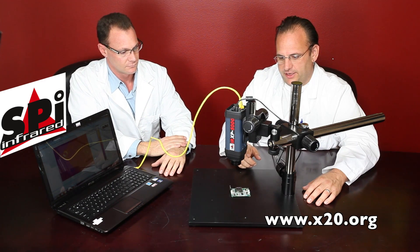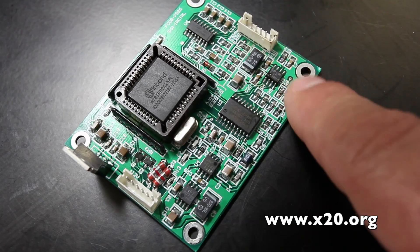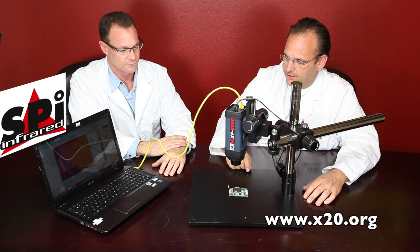What we're looking at here is a circuit board analysis, which is very common. You can see we've got this little circuit board here on this nice stand to see it on the computer.